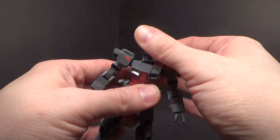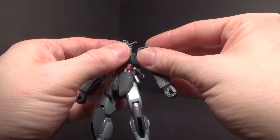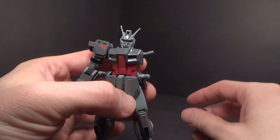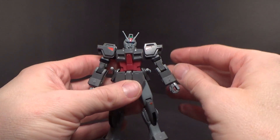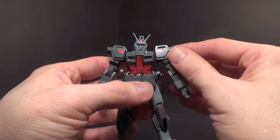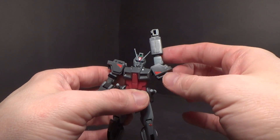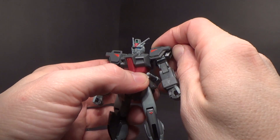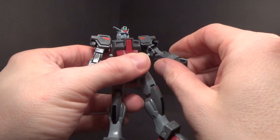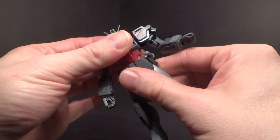You've got a hinged head, a swivel at the shoulder — which is interestingly angled up high, giving the shoulder a higher position. It does rotate, though it bumps against the chest. The shoulder armor gets out of the way of the waist so you don't go too far out. The shoulder rotates, there's one joint at the elbow, a ball joint at the wrist, and a swivel at the waist — not too much movement.